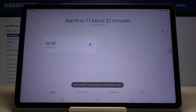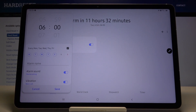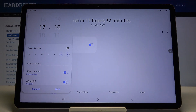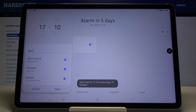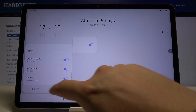There's the default alarm, but we can enter and change the settings of it. We can change the hour and the minutes, we can set up the days right here, we can of course name our alarm, and here we can also change the alarm sound, enable vibration, and of course set up the snooze.